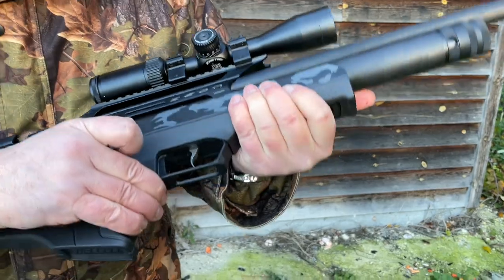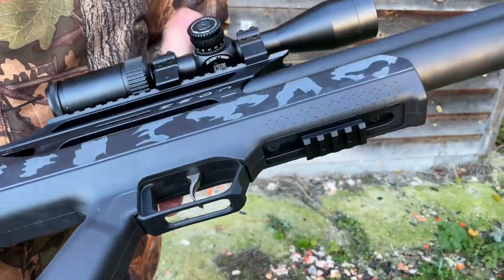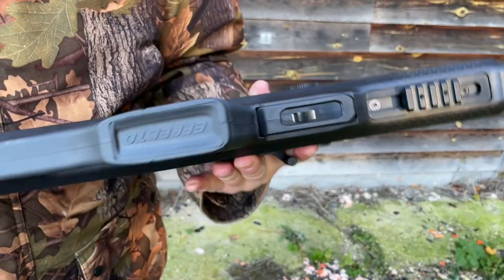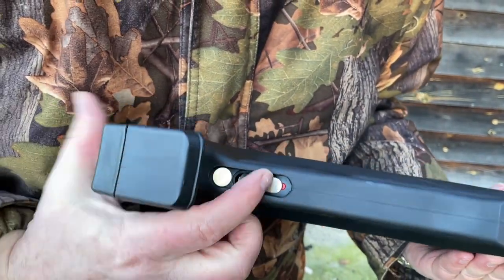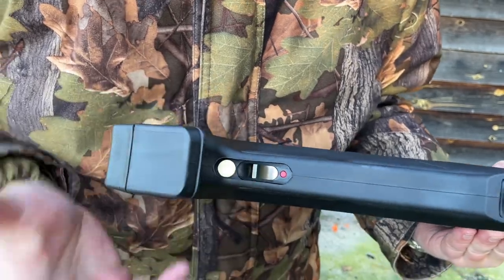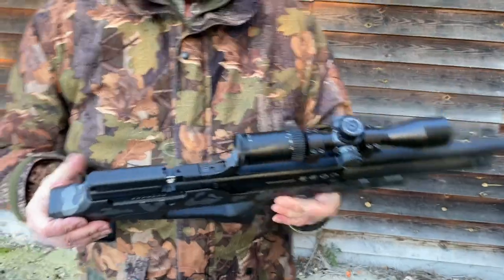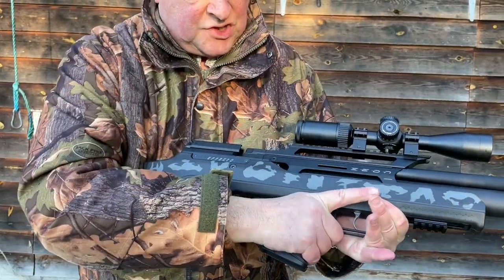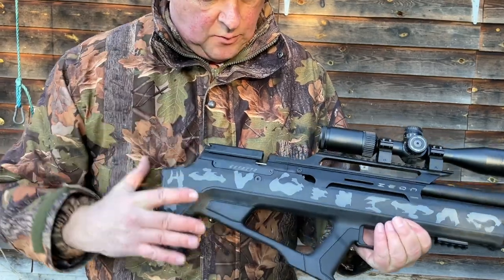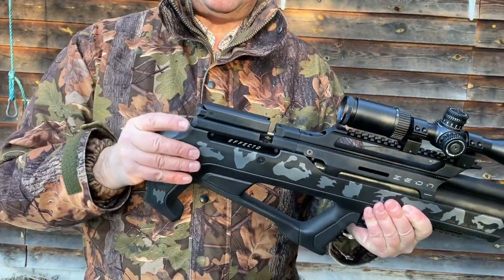There's a pretty good two-stage trigger on here. I was wondering where the safety catch was until I checked the manual — it's neatly placed there, quite neat actually. I'm not a big fan of the safety, but if you want it, it's there. The grip is ambidextrous and everything on the stock is ambidextrous.